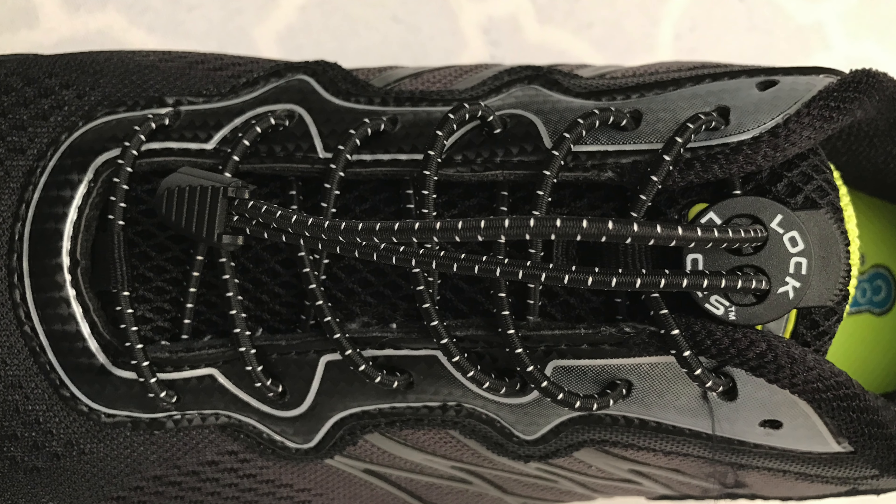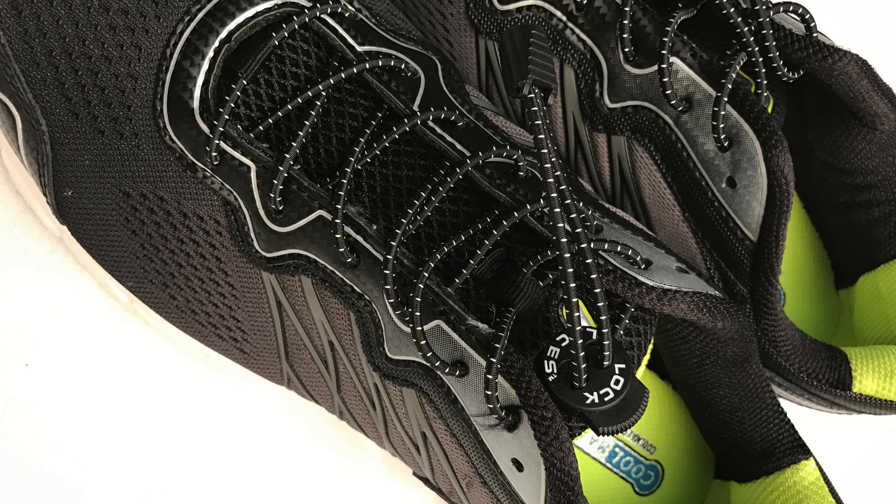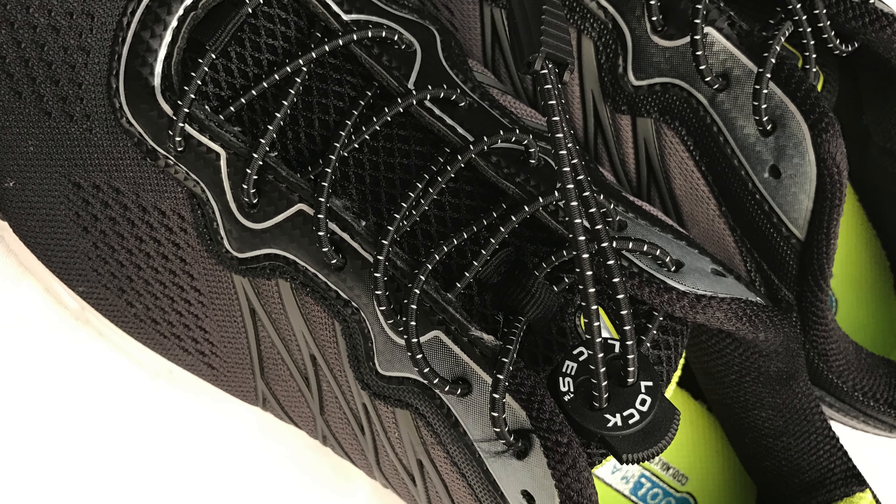Hey, YouTube Olsen Bro here. Today we're taking a look at some elastic no-tie shoelaces from Lock Laces. Let's check them out.